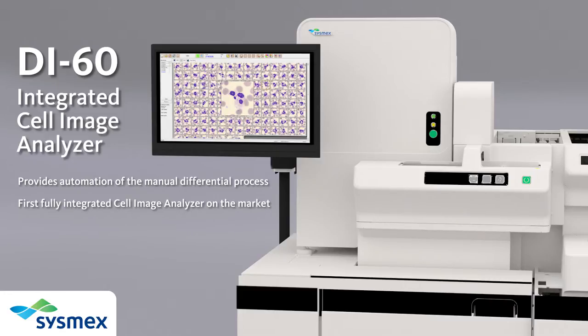Automated cell image analysis promotes a more standardized differential result and streamlines collaboration and consultation through extensive network connectivity and real-time access to patient cell images.